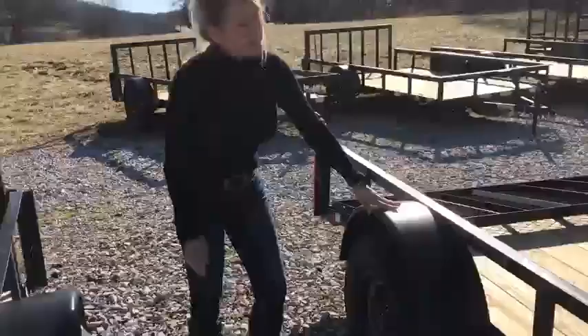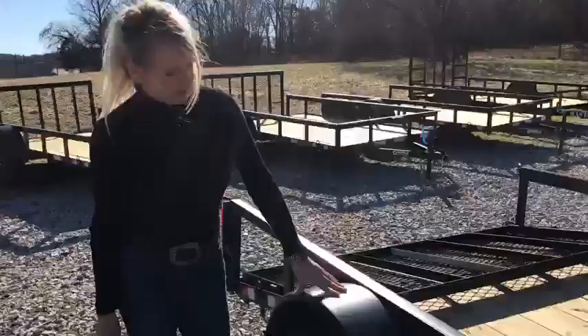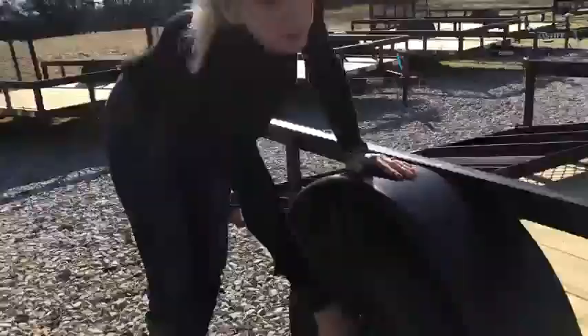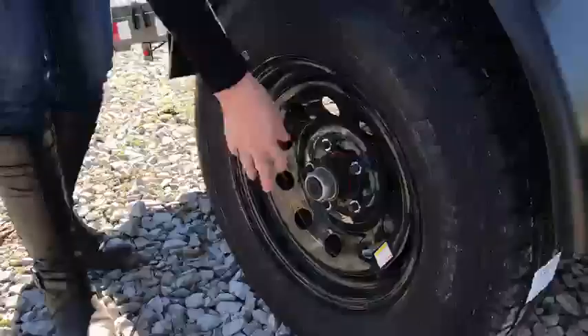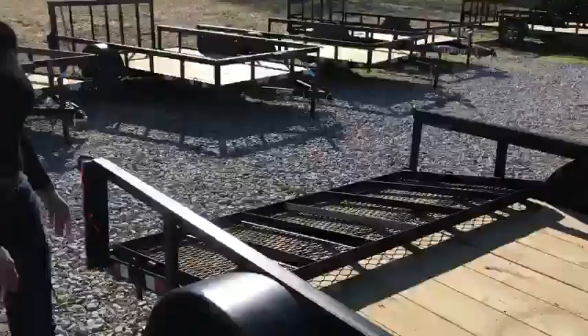It comes standard with 15-inch radial tires. It is a 3,500-pound Easy Lube Dexter axle, and Easy Lube is great for maintenance. All you have to do is pop this rubber grommet off, and once or twice a year just take your grease gun and fill it with grease. Very easy to maintain.